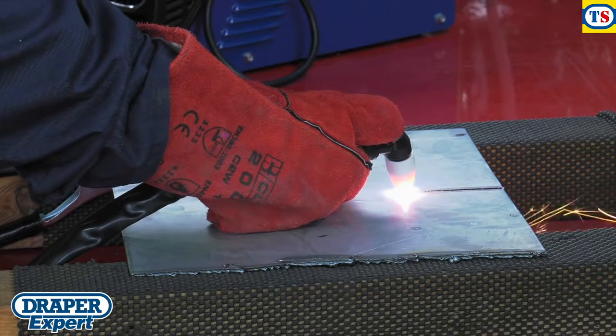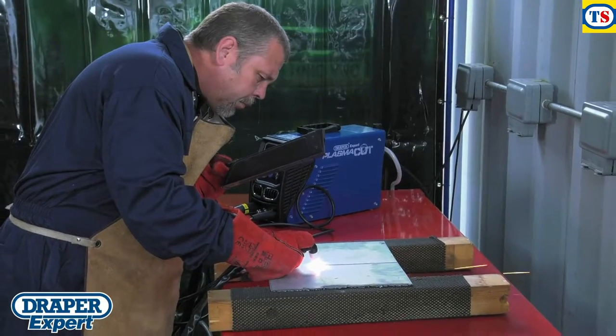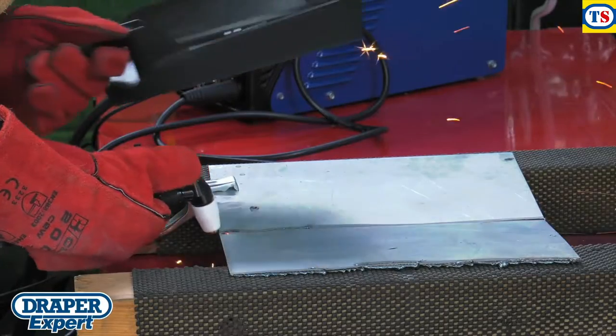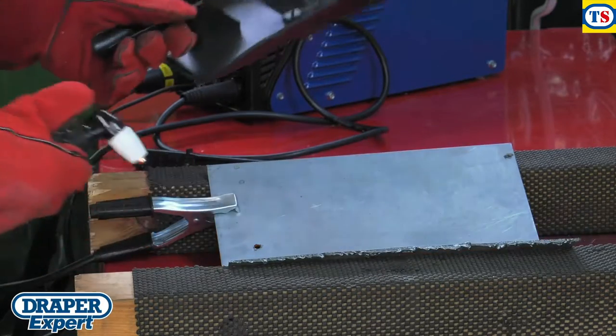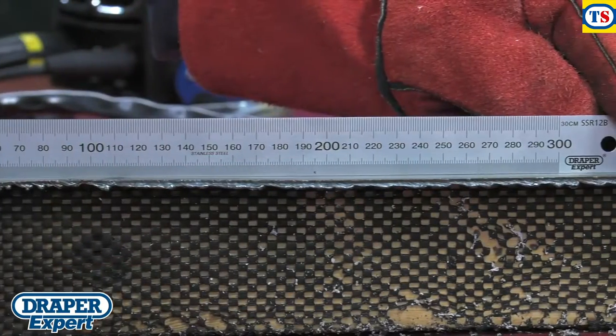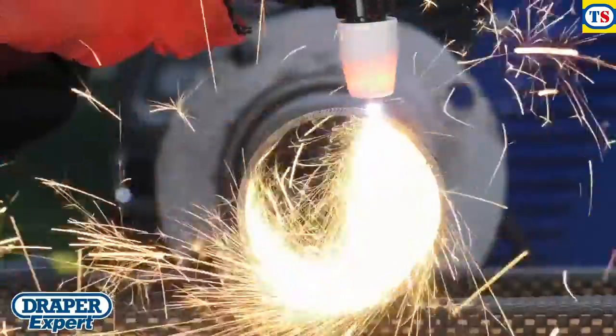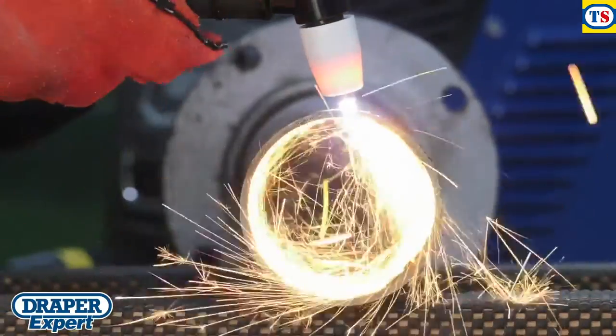Combining compressed air and electricity, plasma cutters are ideal for cutting out precision pieces of metal. Compared to acetylene torches, plasma cutters cut much more efficiently and don't distort the workpiece. And because they don't produce any gases, they're much safer too.